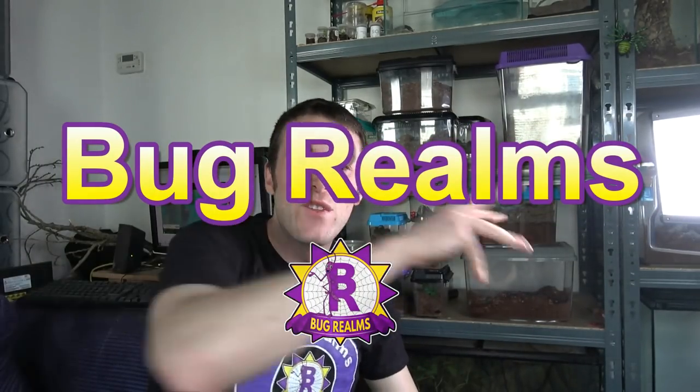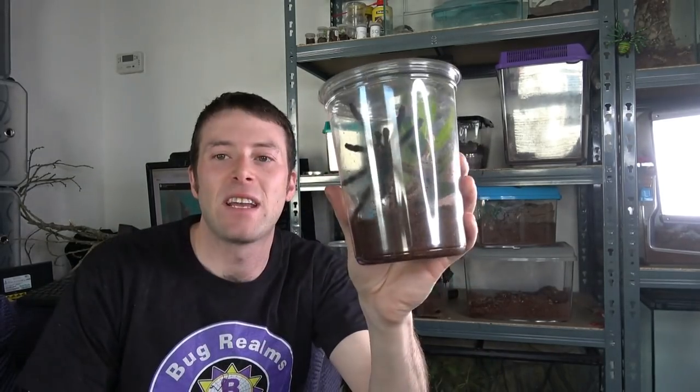Hello and welcome back to Bug Rounds. On this channel we like to discuss all things creepy crawly, so if that's something that interests you please consider subscribing. Today we are going to be re-housing our new Avic that we picked up at Boatfest. This is the Avicularia species Quintara, also known as the Giant Pink Toe.